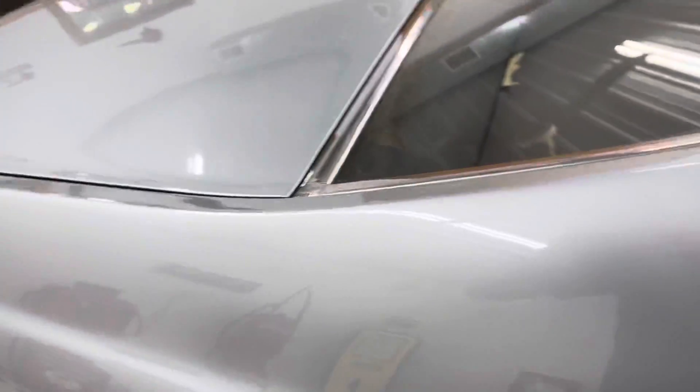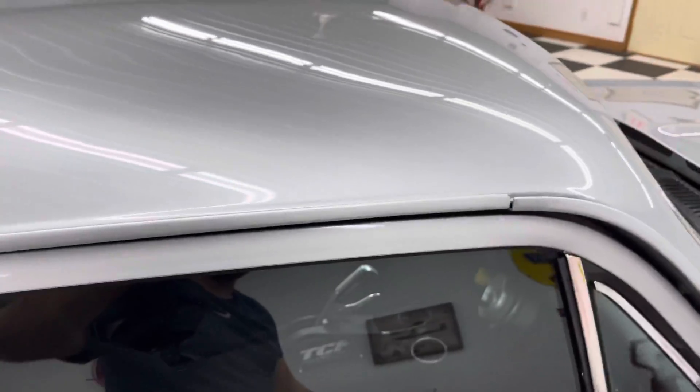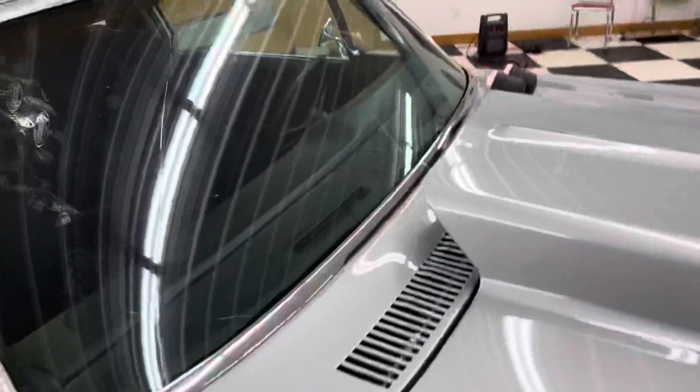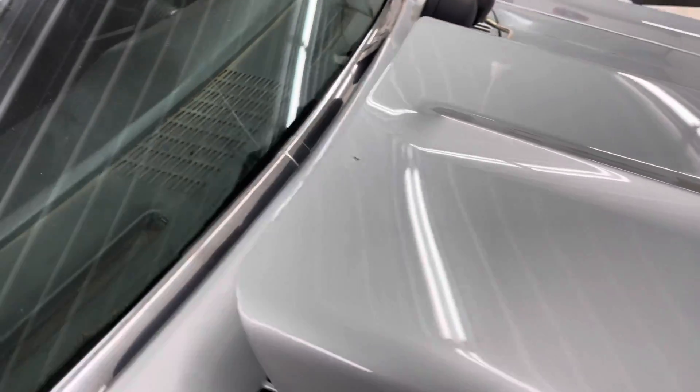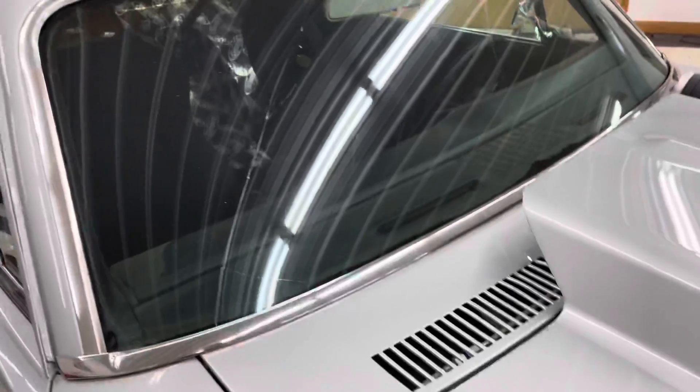Finishing up on the passenger side. Roof's good. Really picking this car apart, guys. Other than that, it's really good on the cowl — it's got a little chip and dent there.